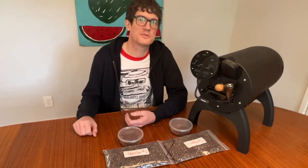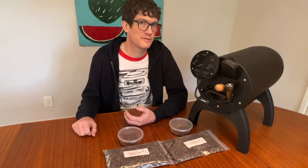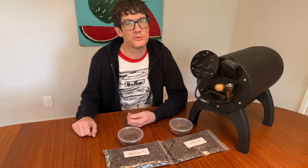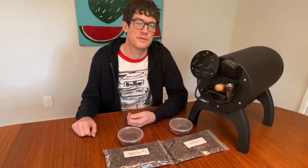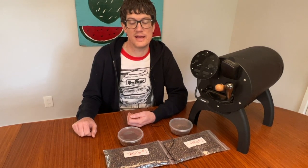Backing up to where my settings are on the roaster: I have my default roast settings at 401 degrees Fahrenheit charge temp, and then after charging the roaster, the roaster kicks in at P8, with the fan setting to two, and the drum speed to seven.